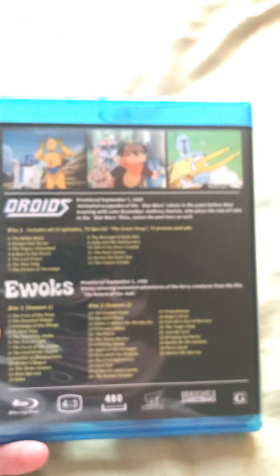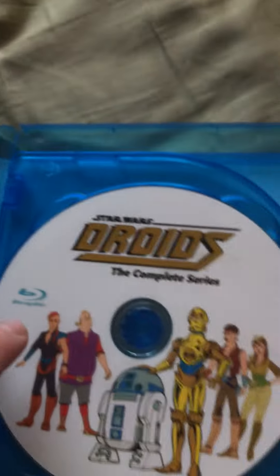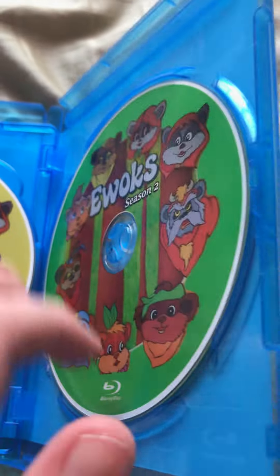It lists all the episodes here. As a bonus, you get the Holiday Special cartoon. Pretty neat. And then here you have Droids, and Ewoks Season 1, and Ewoks Season 2.